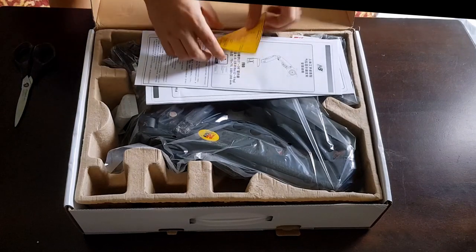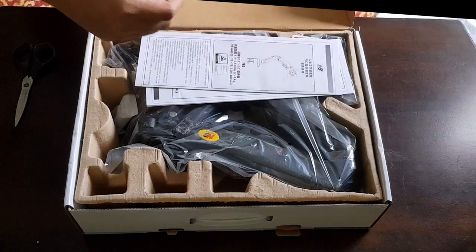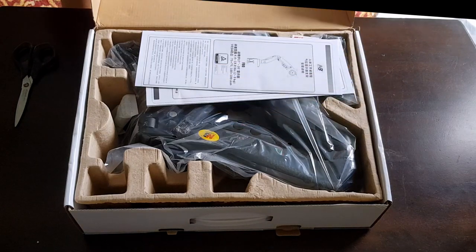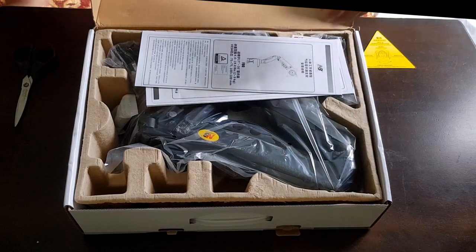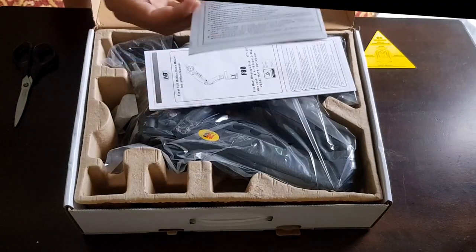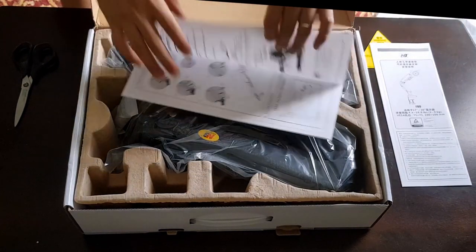Upon opening the box, we can see that the item is well packed and secured in place. It comes with a warning leaflet and also provides a manual both in Chinese and in English. The instruction manual is on point and indicates steps even at the smallest of details.